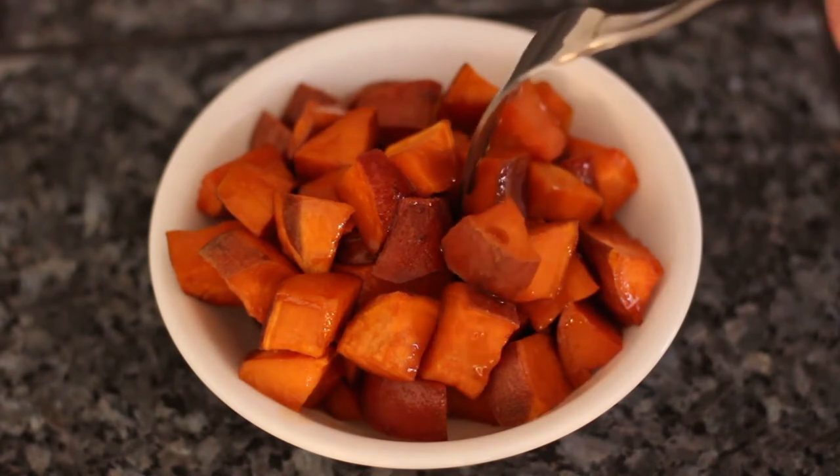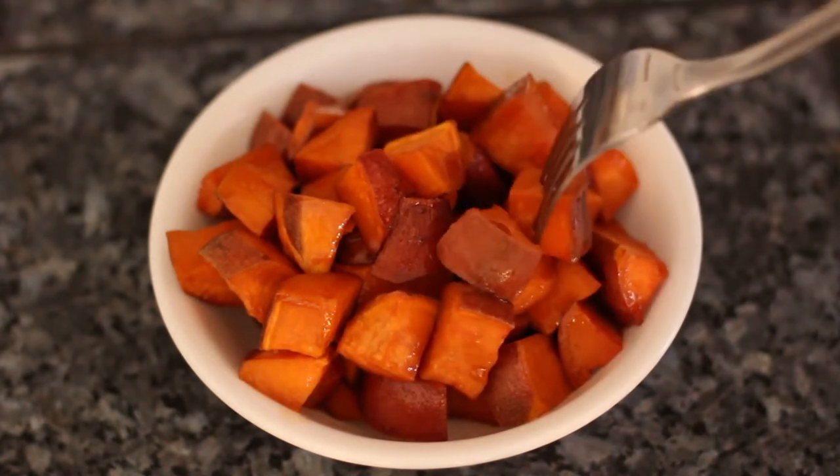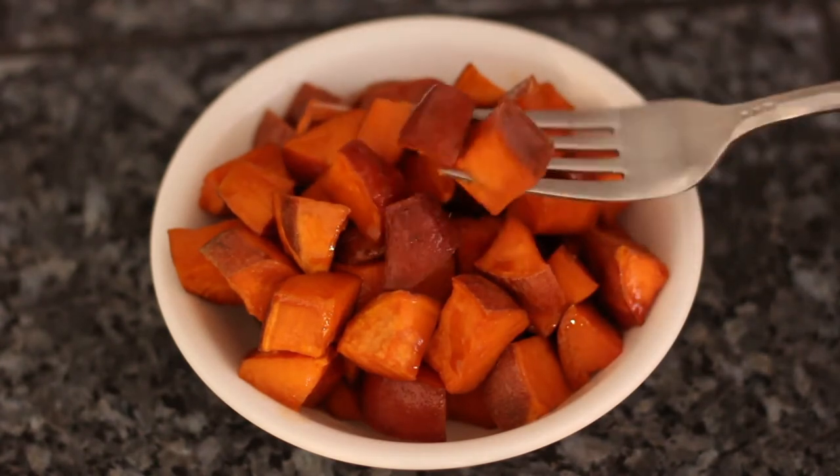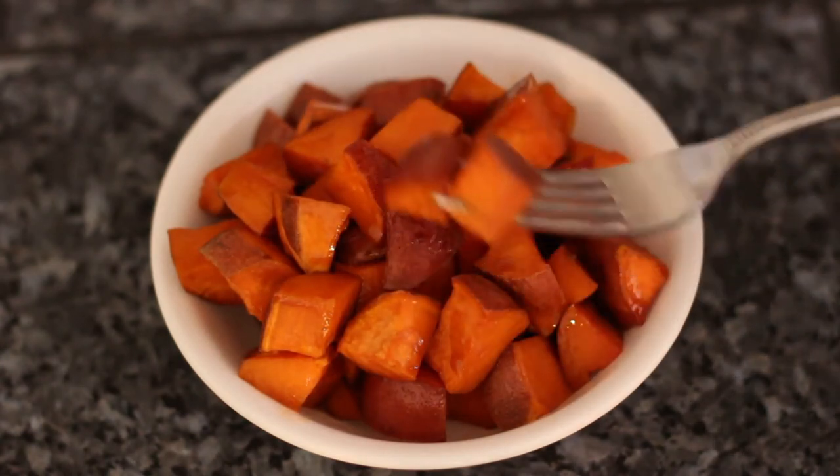This is the recipe for you if you are a fan of sweet and spicy combinations, or if you want something that's a little bit more Asian themed — this will fit the bill.